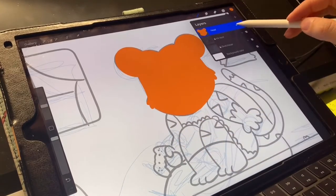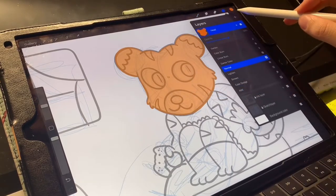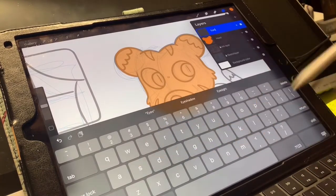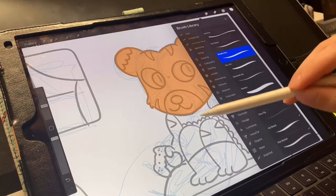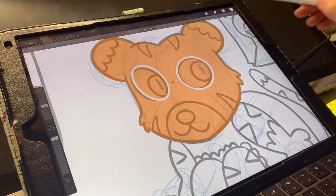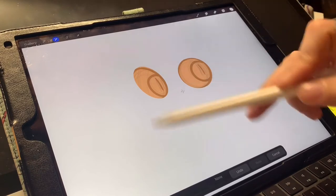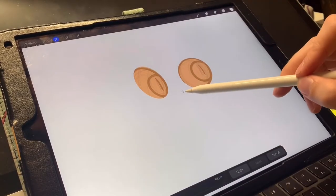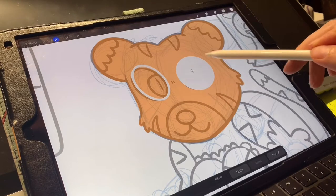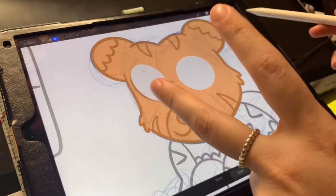Now that we have the head layer done, I'm going to hit N and lower the opacity so I can see my details, and make a new layer. Double tap, rename, 'right eyes.' I want to go to white. Then click and drag to fill, or you can go to magic wand and click recolor. If you colored your whole canvas, you can click and drag the color dot to the eyeball and it'll fill in the eyeball. That's an easier way to use the paint bucket tool.